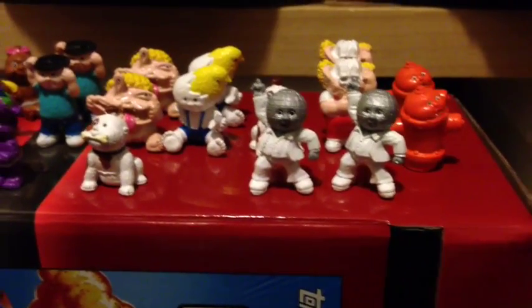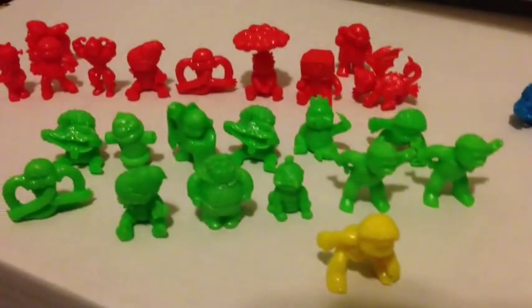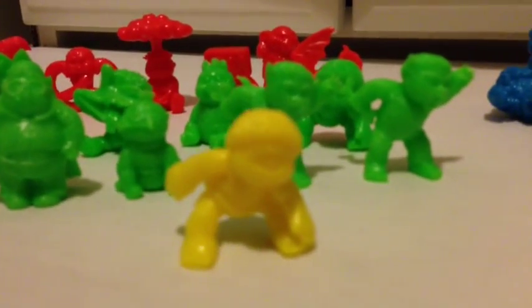So yeah guys, let me show you my results from my first gravity feed. Got a few doubles in the painted ones. We got the blues that I pulled — I got like ten blues, ten reds, and ten greens, and like one yellow. That's the rare yellow right there. I'm really liking the green color the most — it's like a neon green. And all the stickers.